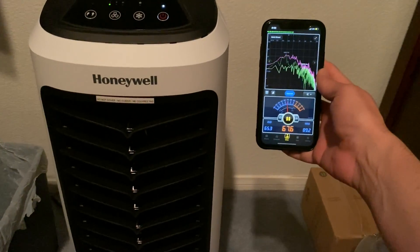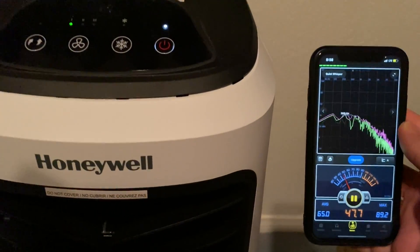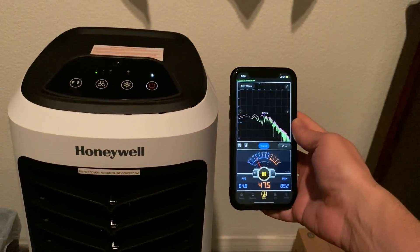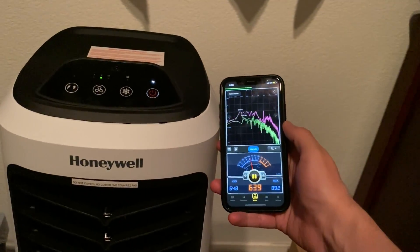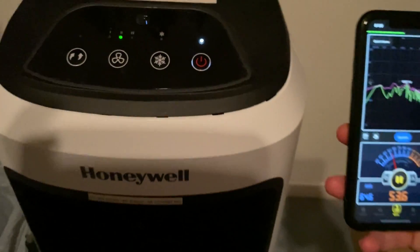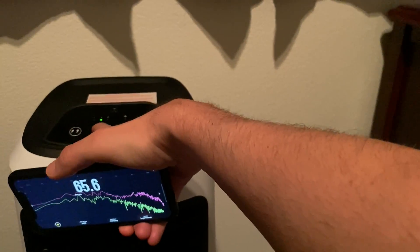Alright, so right now it's on the first speed. We're getting 47 to 48 decibels on the first speed. Let's do the second one — about 53 decibels on the second speed.